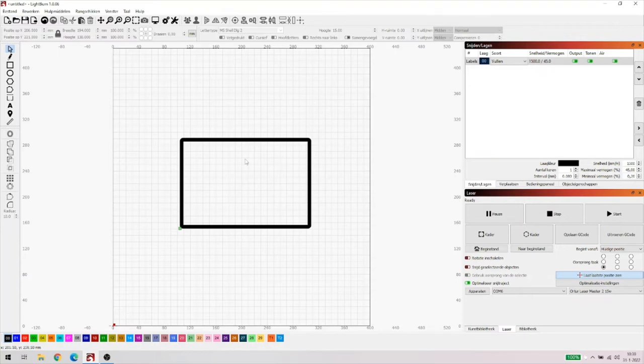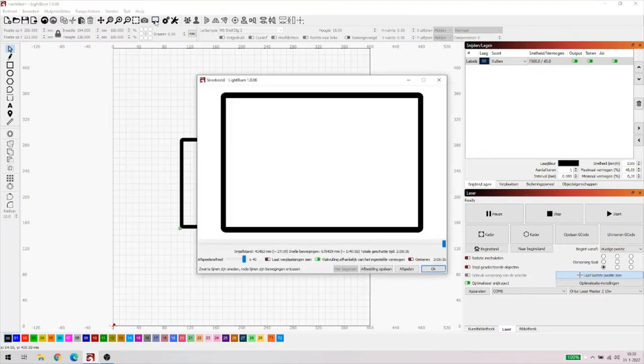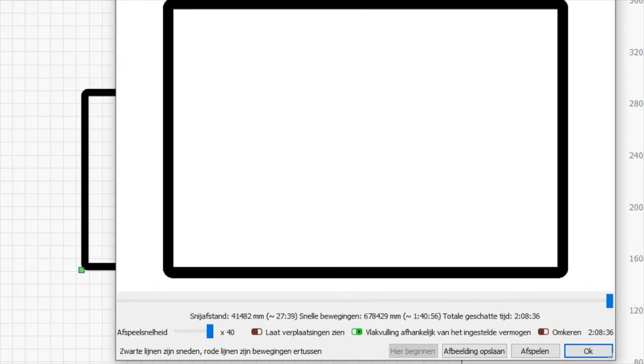We gaan even kijken naar die preview, even kijken wat er veranderd is aan tijden. Hij is van 8 uur naar beneden gegaan en nog maar 2 uur en 8 minuten 36 seconden. Ik denk dat het nog steeds te lang is. Nog steeds 27 minuten 39 is de laser bezig - dat is natuurlijk niet veranderd, want dat is hetgene wat die lasert. Maar wat wel veranderd is, zijn de snelle bewegingen: die is naar 1 uur 40 minuten 56 gegaan. We hebben natuurlijk ook die speed-instellingen bij snijden en lagen. Daarmee kan je dit ook nog weer aanpassen, maar het resultaat moet wel goed zijn. Dus dat zijn wel redelijk vaste gegevens op enig moment: die speed en die power.